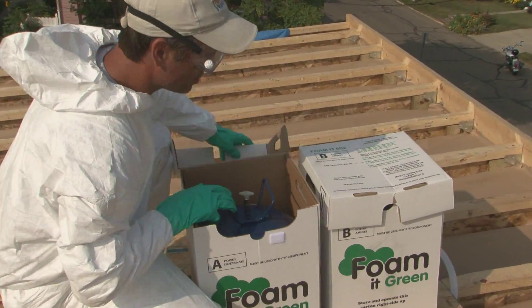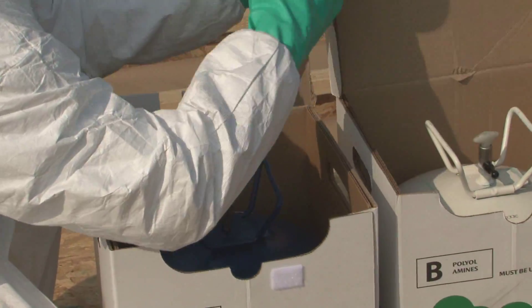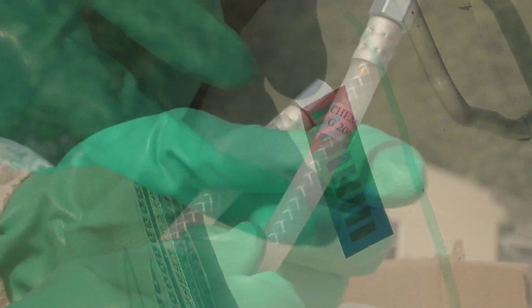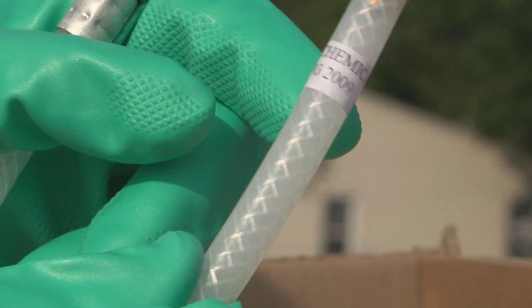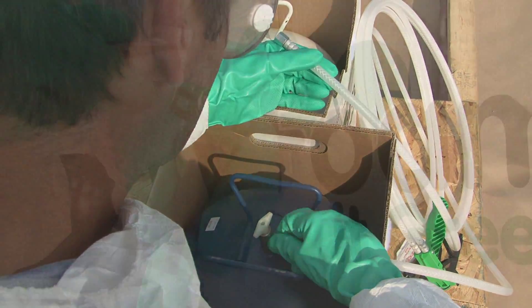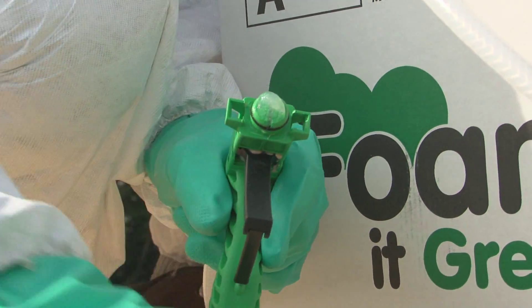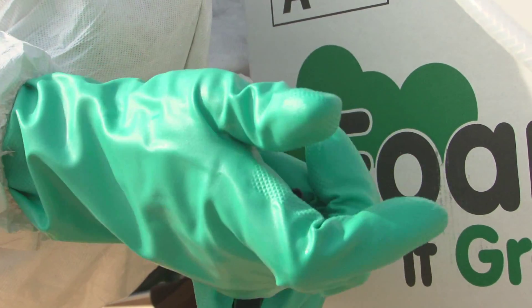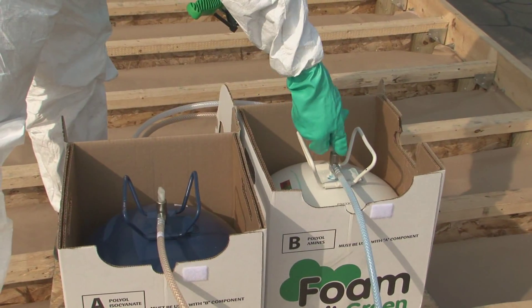First, I opened the kits and removed the hose and gun assembly and bag of nozzles. The handy temperature gauge on the tank told me that the foam was at the right temperature for use. Attaching the hose to the tanks is easy since everything is clearly labeled. Next, I applied a coat of the supplied petroleum jelly to the gun tip and snapped on a nozzle. Finally, I slowly opened the valves and the show began.